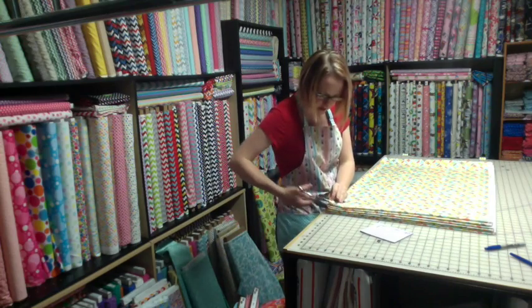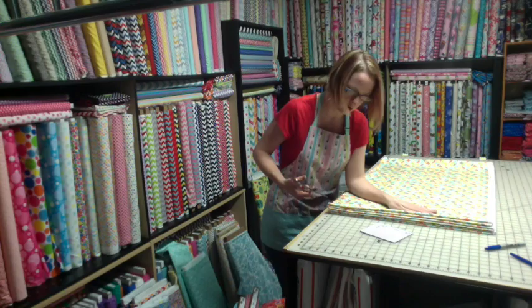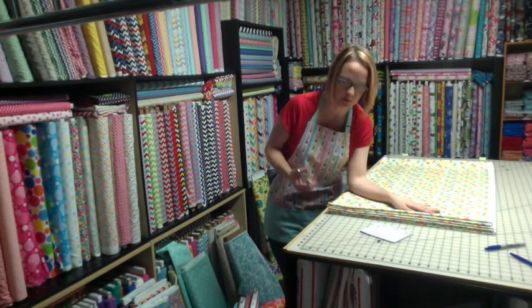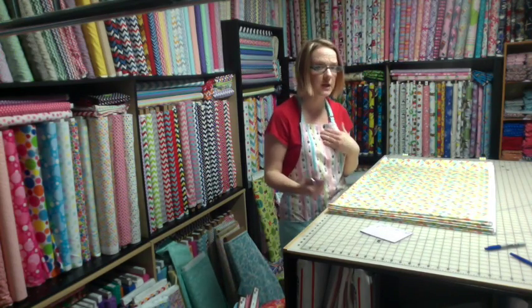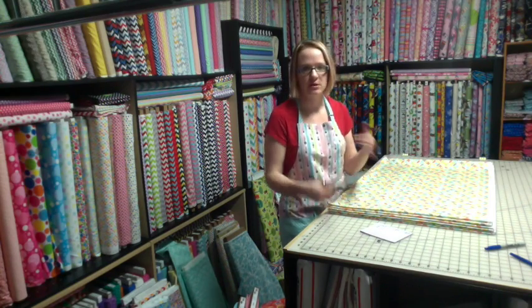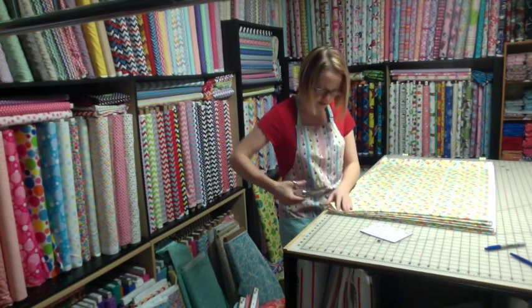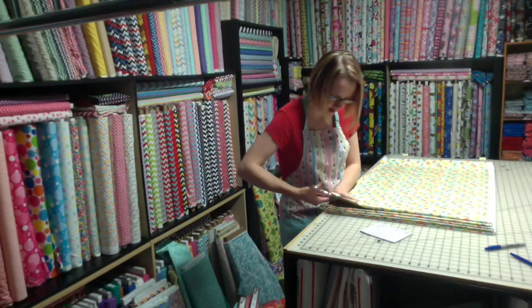So we're going to do that first. What we basically do is hold the fabric here, or hold it here, just whichever is your preference. Olivia and I both cut almost the same way, but it doesn't really matter as long as we get the job done — as long as it's accurate and quick and efficient.